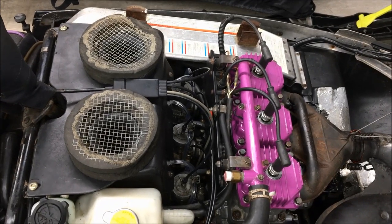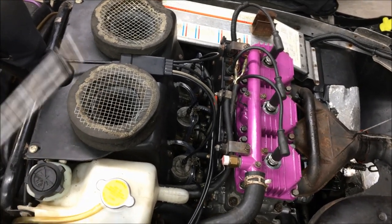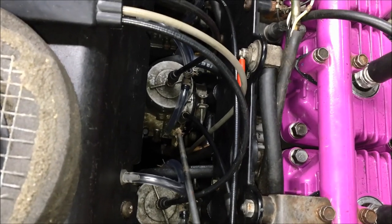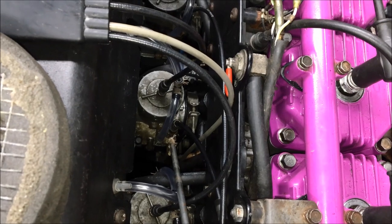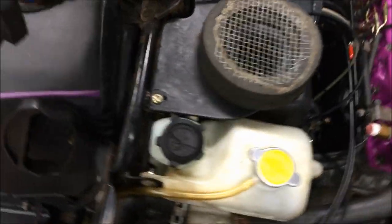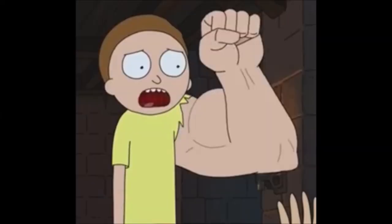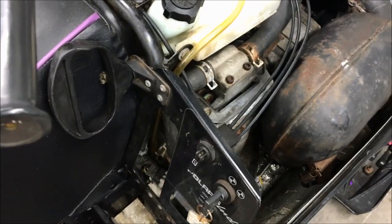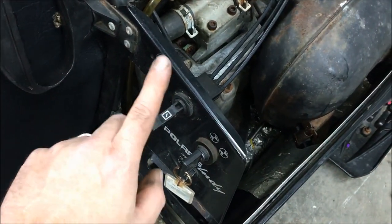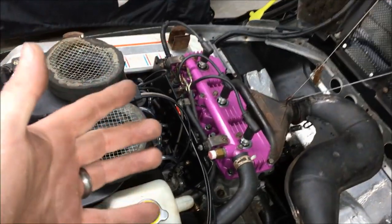Another reason for an over-fueling issue — beyond needles and seats or a ruptured fuel pump diaphragm — is failed choke plungers, one on each carb. If the sled has been stored for a long time, these plungers can get stuck in the bores. What may happen is you flip up the choke and pull and pull and nothing happens, and as you cycle the choke the plungers may remain stuck in the bores, causing the engine to flood out. In that event, you'll have to pull the carbs off.